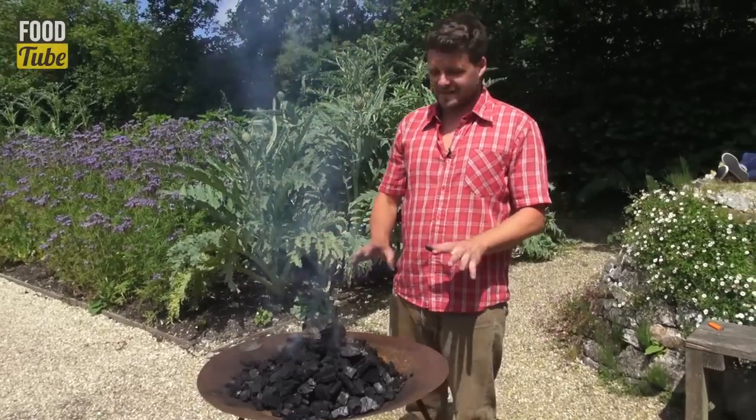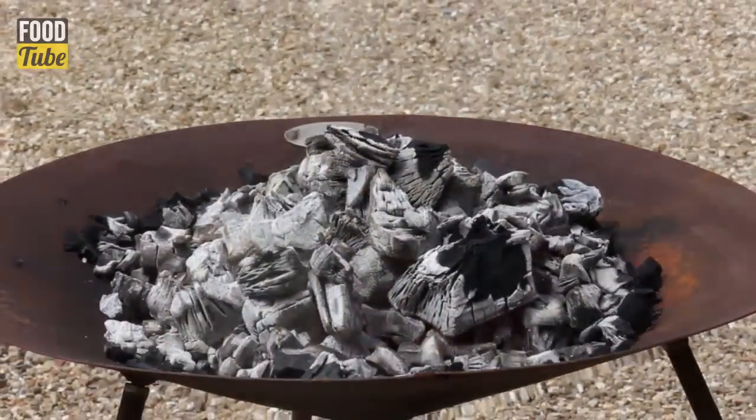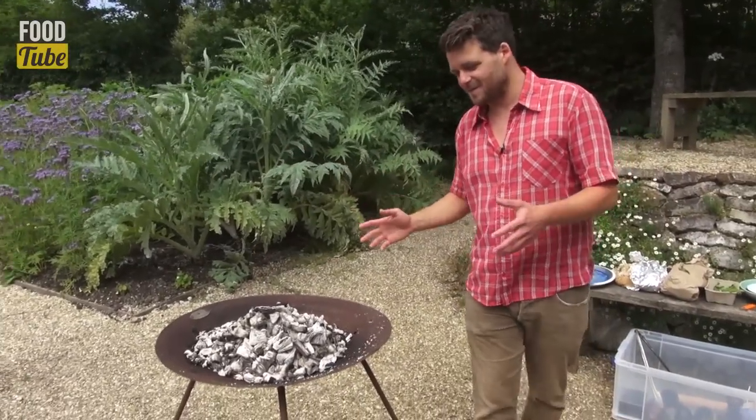Within about 15 minutes that's going to be perfectly ready to cook on. And there we have it — the perfect Argentinian barbecue. If you like my tip, like the video and subscribe to River Cottage Food Tube. We've got loads of amazing summer recipes coming.